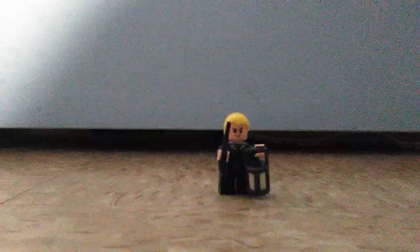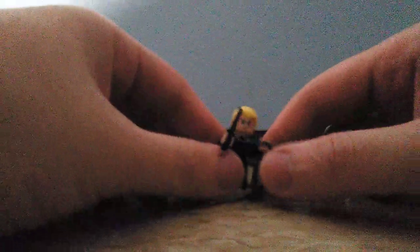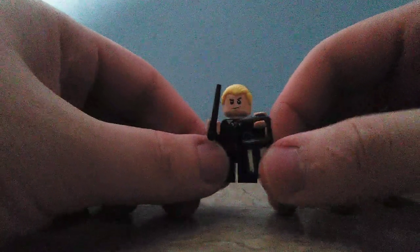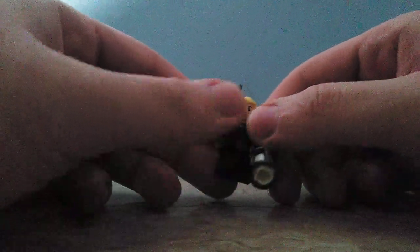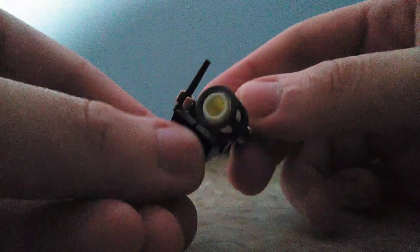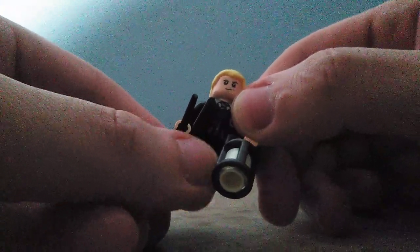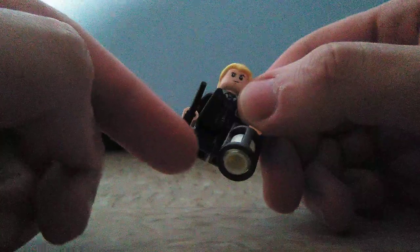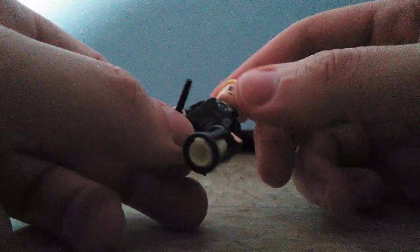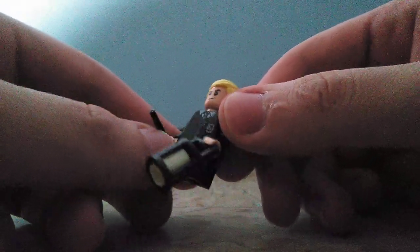So the minifigure included in this set is Draco Malfoy, who is a jerk character from the Harry Potter series. The minifigure looks really nice and the printing looks really nice. He has short legs — almost like the teen-styled leg, a bit longer legs, which is mostly for adult or teenager minifigures.